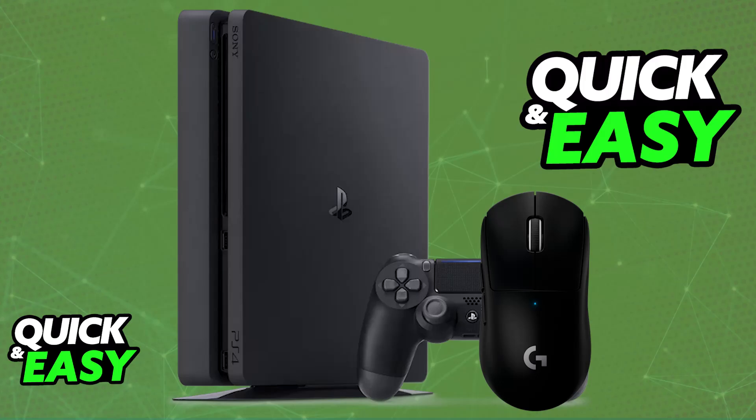Even though this mouse is primarily designed to be used on PCs, you will be able to use it on your console without any issues. The only limitation is that you won't be able to access the G-Hub software, so keep that in mind.